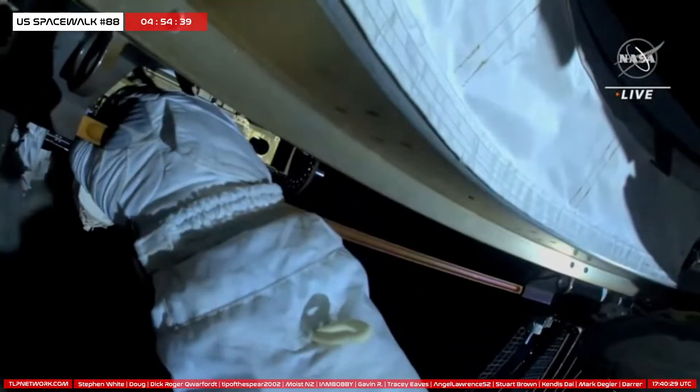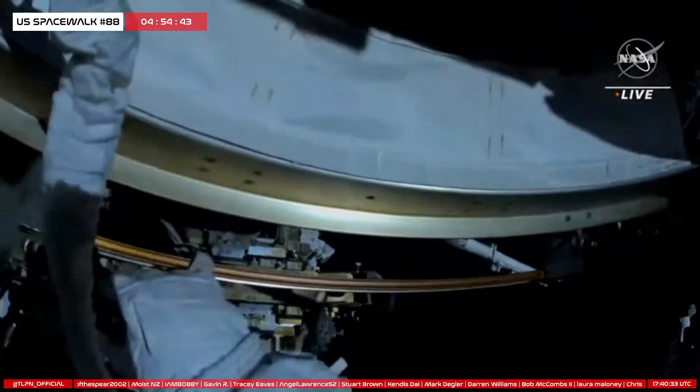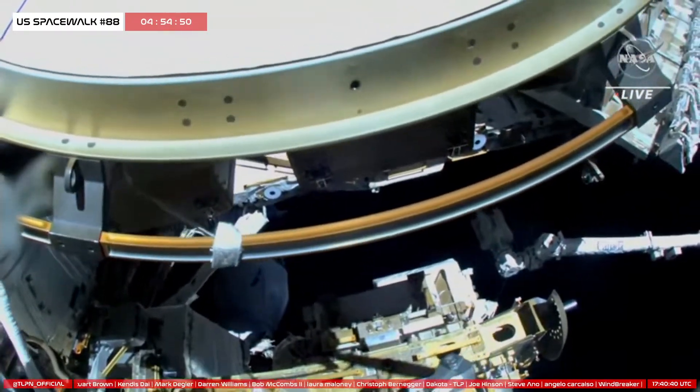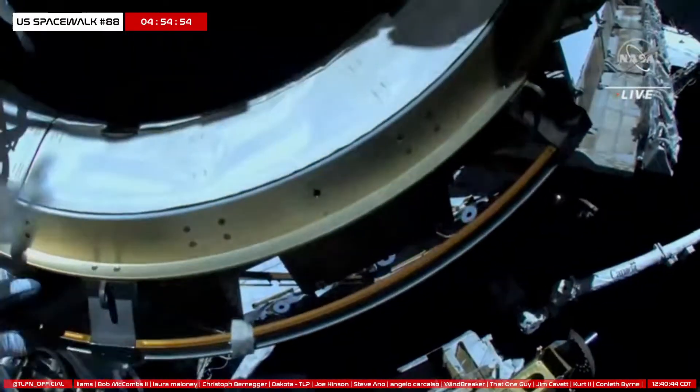Woody, when you're ready, I'll take a glove inspection and hop check. All right, start my translation back.